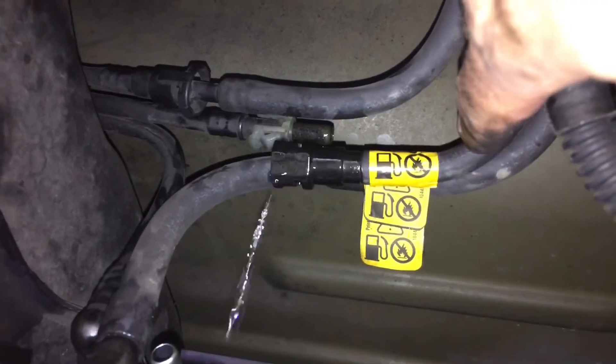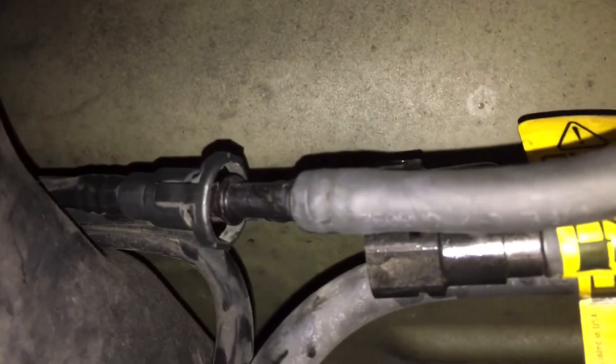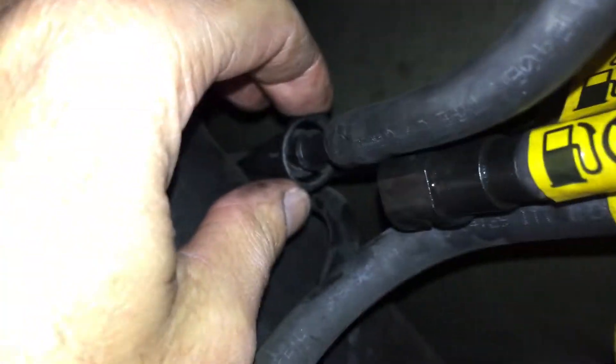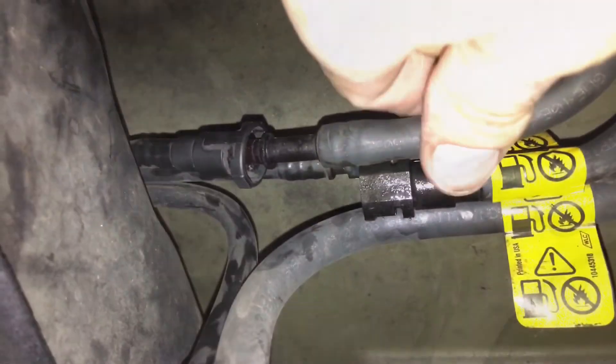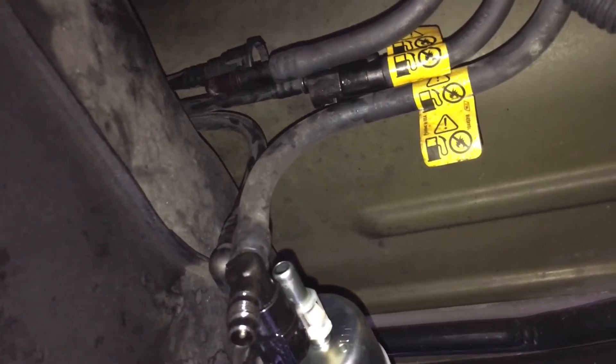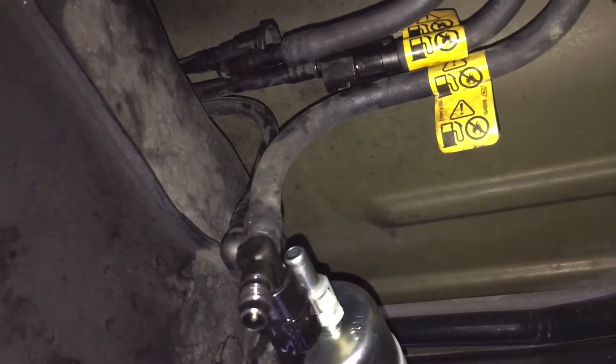Let's take a look at this fuel line connector. You can see right there on the bottom and up on the top, you have these two little knobs. When you push them down, it releases the clip on the inside, and then you're able to pull this out. Let it drip if there's anything in there. So now, as you can see, all the lines on this end are disconnected. Let's head around back so we can release the fuel filler hose and the fuel pump pressure sensor harness, and then we can start releasing all the brackets and straps so we can lower this thing.